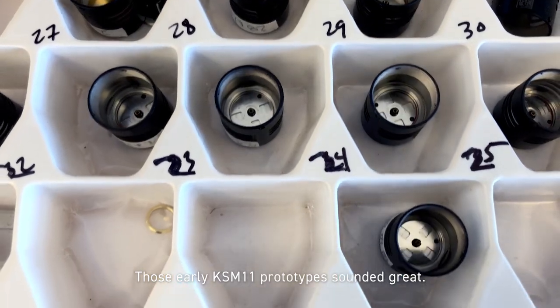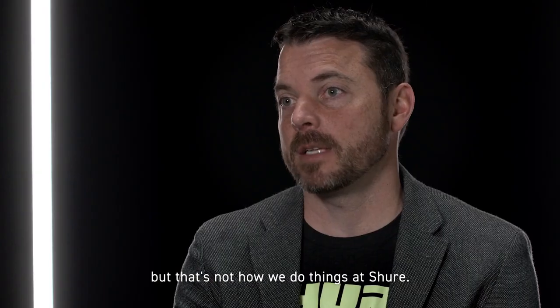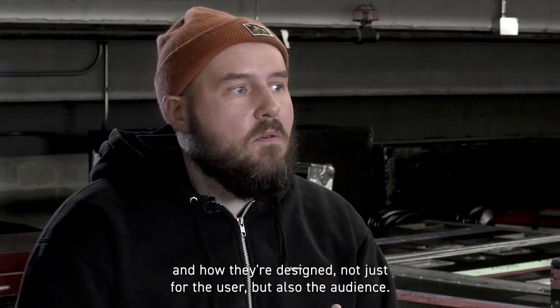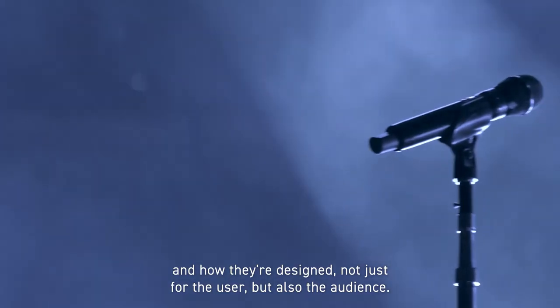Those early KSM 11 prototypes sounded great. We could have actually shipped that product, but that's not how we do things at Shure. Shure is a company that understands the bigger picture with their product and how they design not just for the user but also the audience.